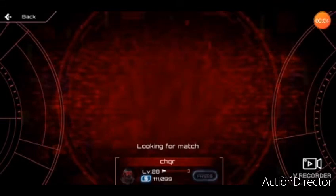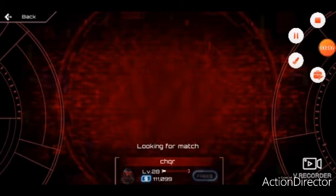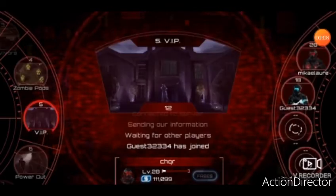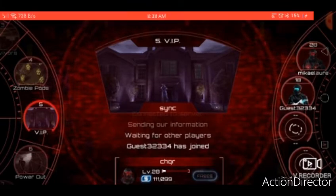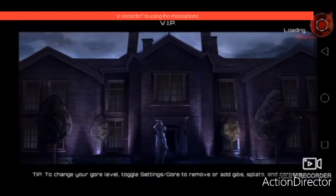Recently my RG Sazabee got broken, sadly. Once again it got broken by one of its joints. So I thought of an idea — what if I got a Sinanju and Sazabee and combined them together? I didn't come up with a name yet, but I'm currently planning what it's going to look like.